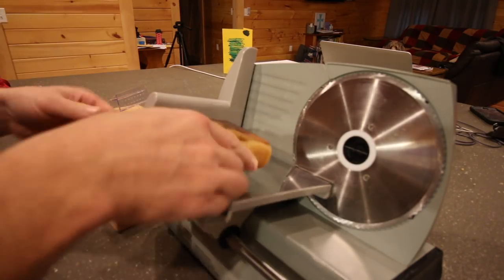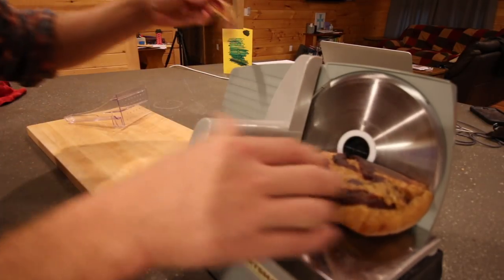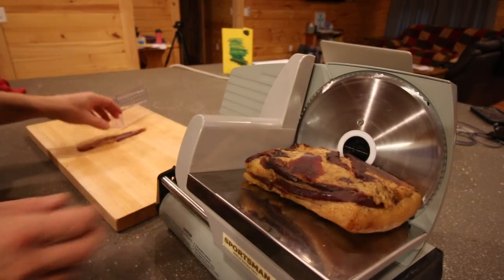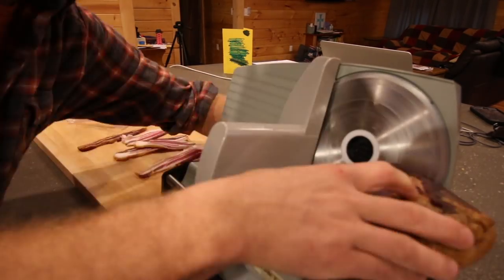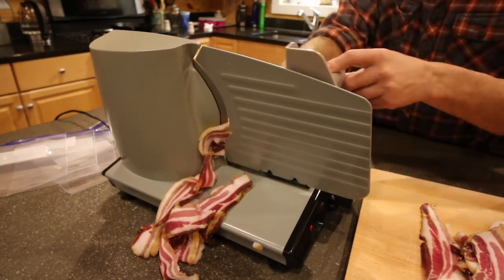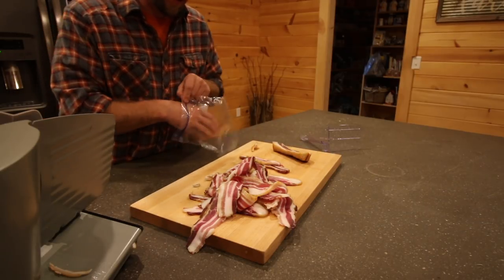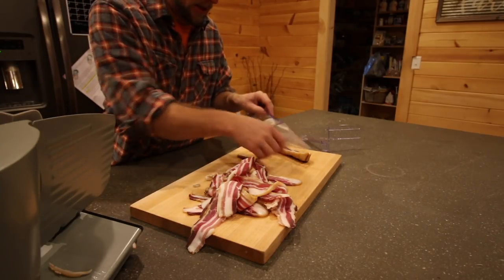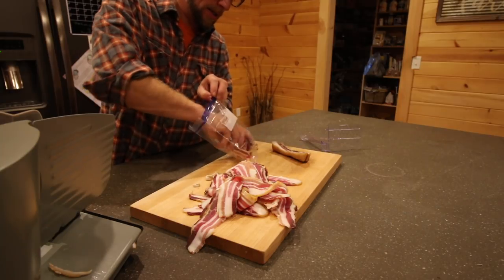This looks delicious. Now I'm no bacon professional and I really enjoy making it, smoking it, slicing it, but the easiest way I have found to slice it is when it's cold. The colder it is, the easier it slices.